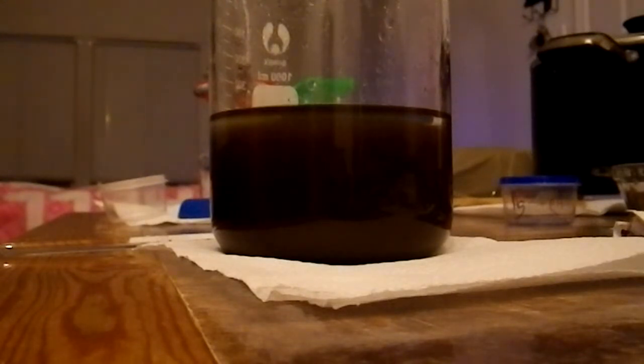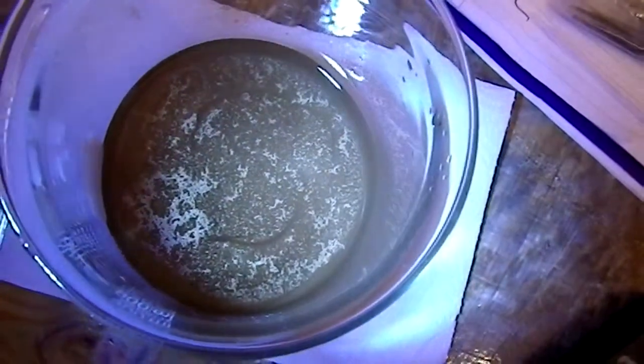The gold is starting to fall out. We got gold agglomerating on the top — pieces are getting larger, it's falling out into the bottom. Let's settle into the bottom. Solution should be clear in about two hours.